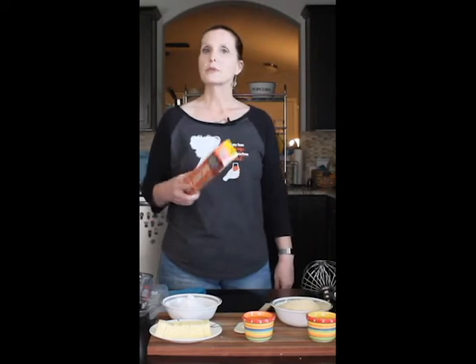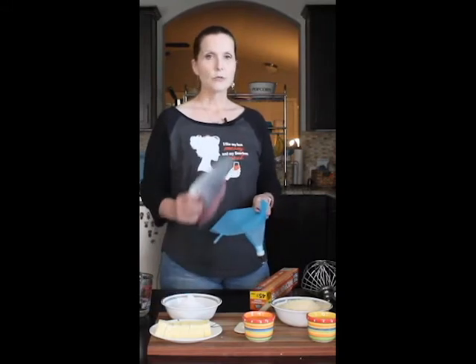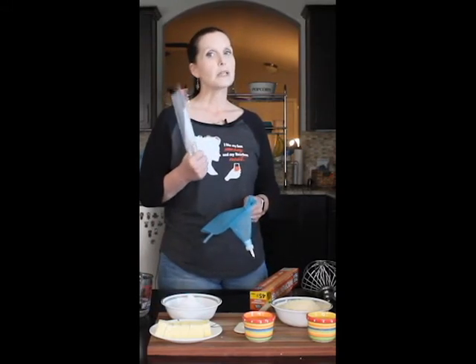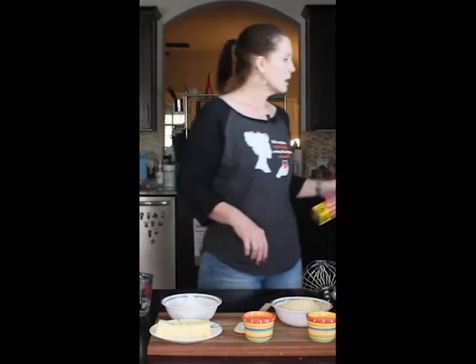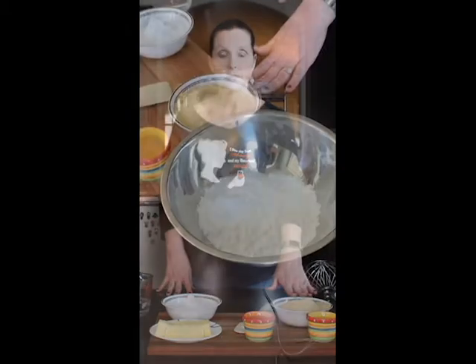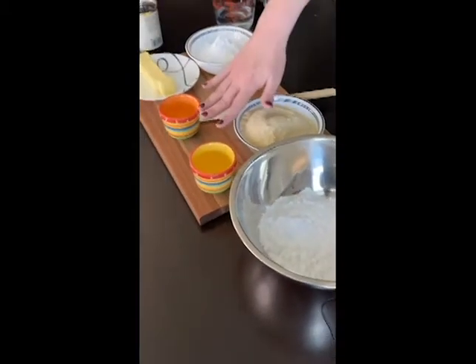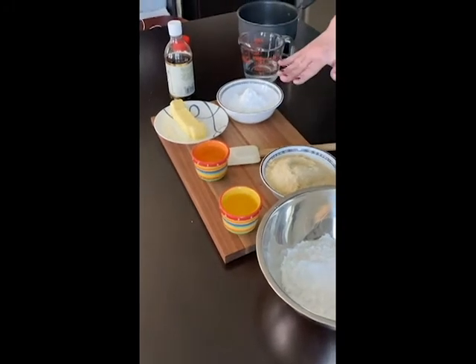We're going to use parchment paper to actually pipe the macarons on, because then the macaron doesn't stick. We have piping bags for our filling. For the actual macaron, I'm just going to use a plain plastic bag because a lot of people don't have piping bags. Ingredient-wise, for the macaron cookie, we're looking at 212 grams each of powdered sugar and almond flour. We also need egg whites — we need one that is 82 grams and one that is 90 grams. They must be at room temperature.